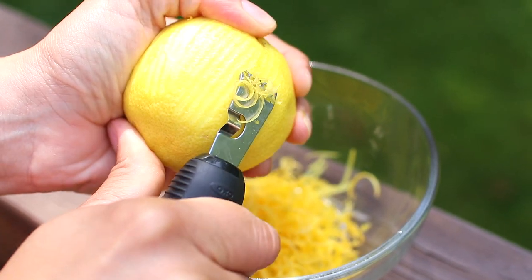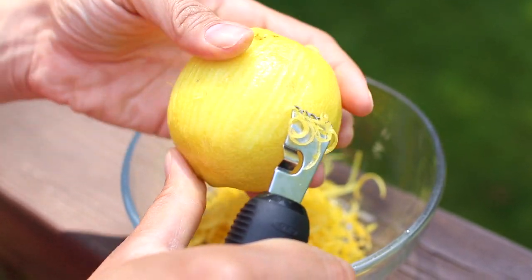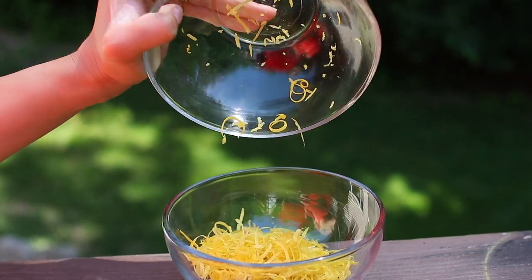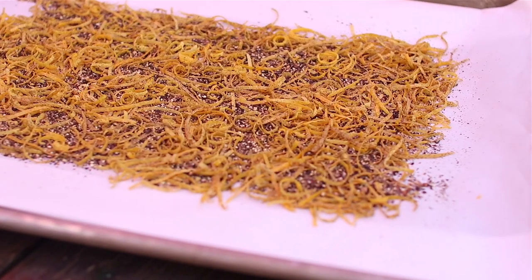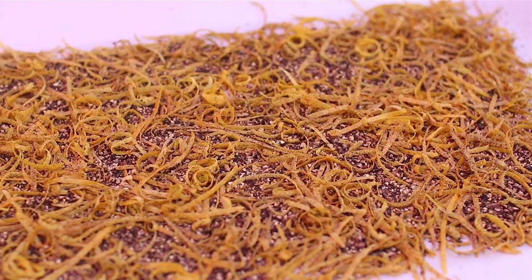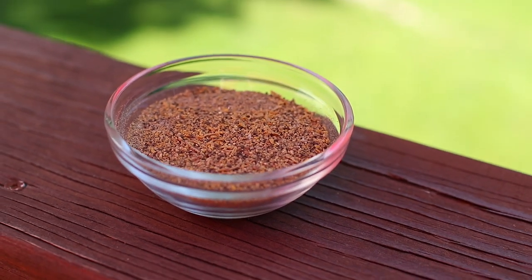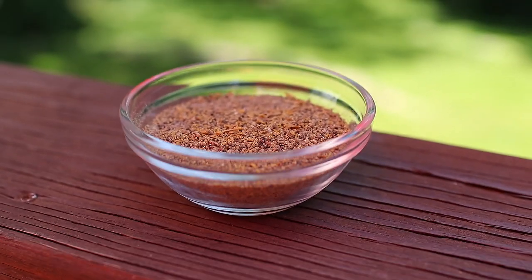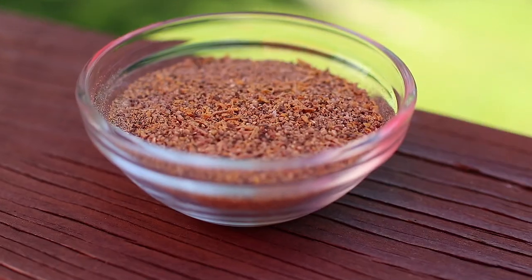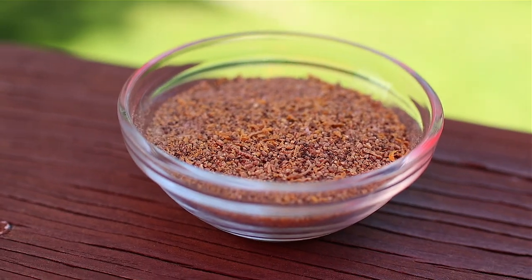First preheat your oven to its lowest setting. Then take your lemons and zest them into a bowl. Next add your zest to your freshly cracked pepper and give it a stir. Spread it evenly on a parchment paper lined pan and bake for about 20 to 25 minutes or until your zest is completely dried. Once it's done you can crush it with the back of a spoon, a spice grinder, or just stick it in your blender.